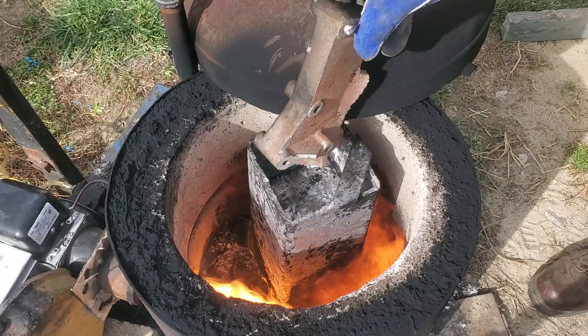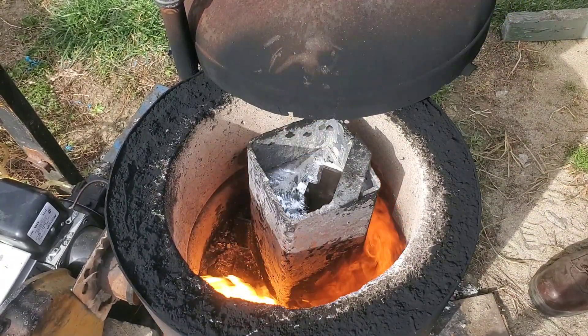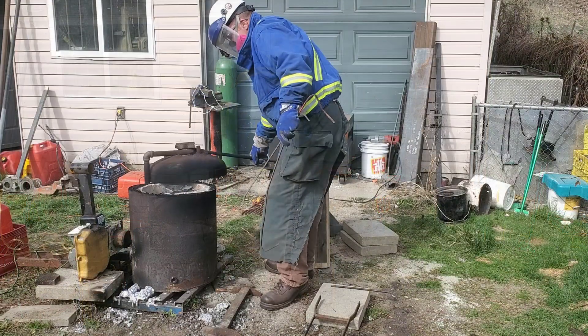So remember: dry your aluminum out thoroughly and take your time when putting this stuff in. Now that we're up to temperature, let's scrape this dross off and get pouring these parts.